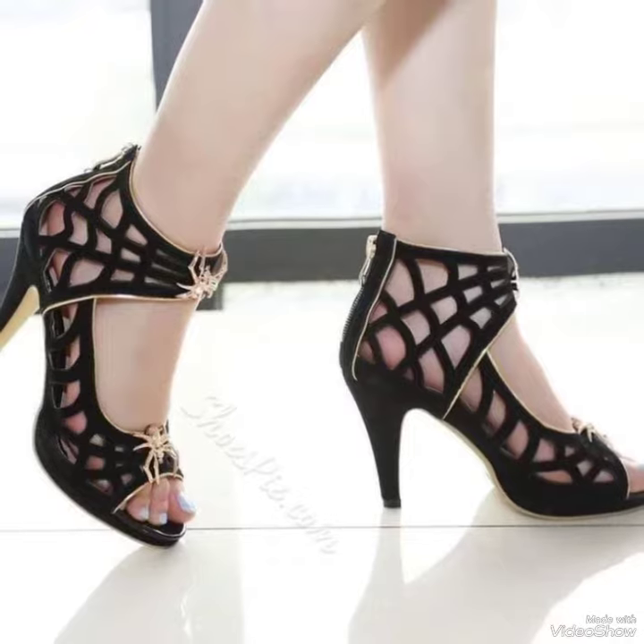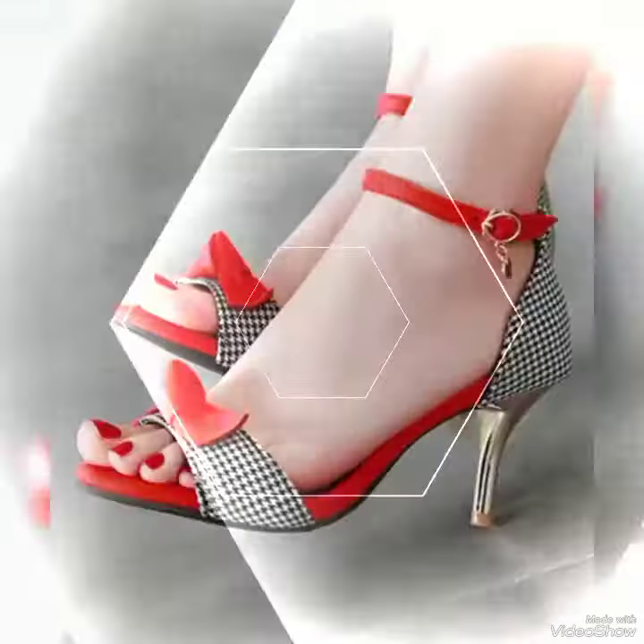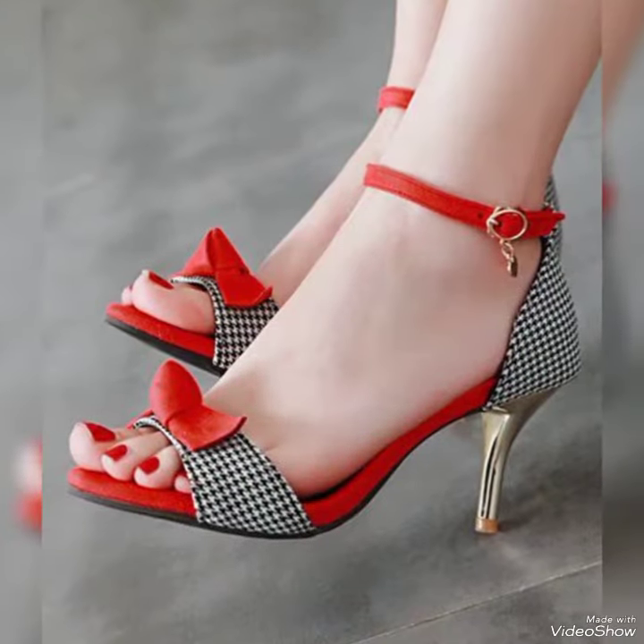Today I'm going to show you a decent and amazing collection of party wear anchor strap heels for those ladies who want to look stylish, gorgeous and fabulous.